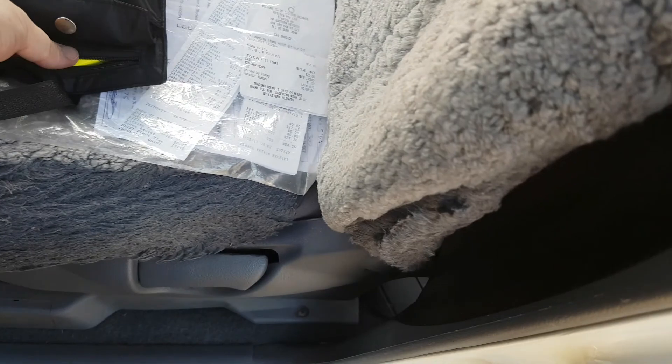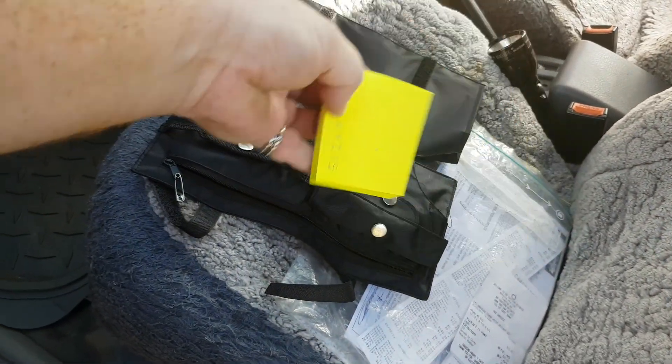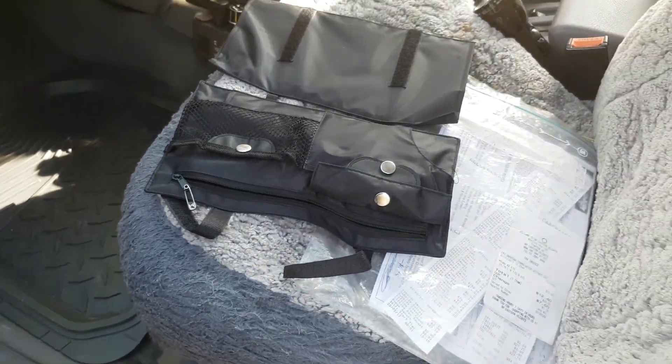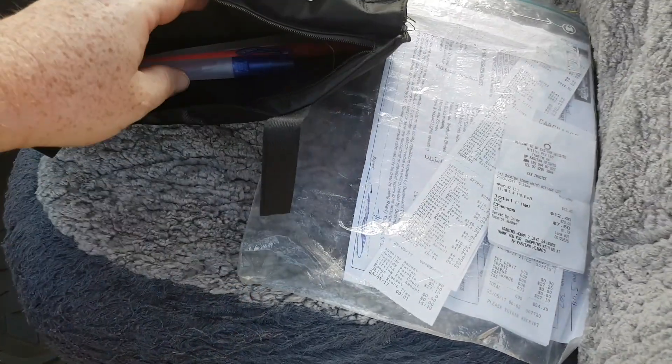Inside here I have a notebook just so that I can write down a number plate or something — if someone runs into someone at the shopping centre I can write down a number plate and leave a note.